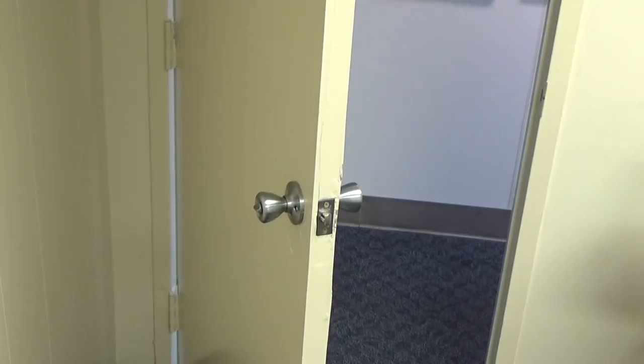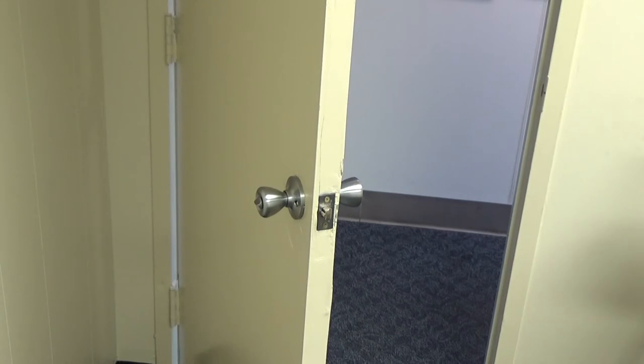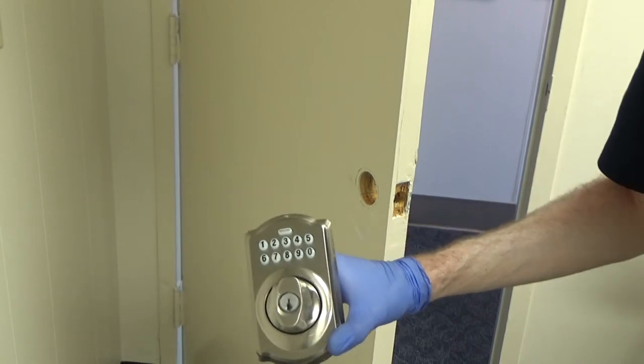Now this is the main door to get into the back room from the hallway. We're going to change out this door handle with an electronic deadbolt. This is not the door that's going to stay here — we're going to get a new one because this one looks like it's been kicked in. The new door will be drilled out for both a handle and a deadbolt. But for now, just for security so we can store things in here, I'm going to put the deadbolt in. Here's our new deadbolt — we're going to work on getting that installed.